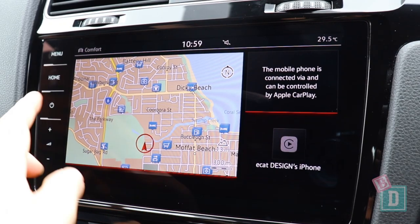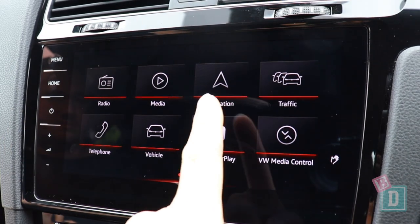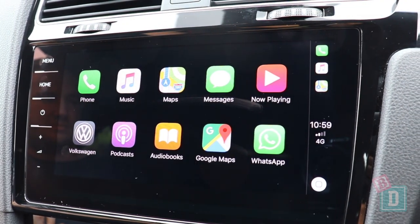The media system in the Golf is really nice and simple and easy to navigate. And it has Apple CarPlay and Android Auto as well, which is fantastic.